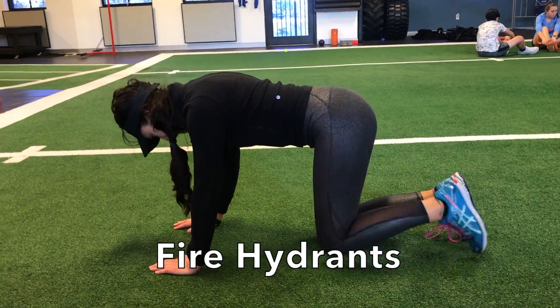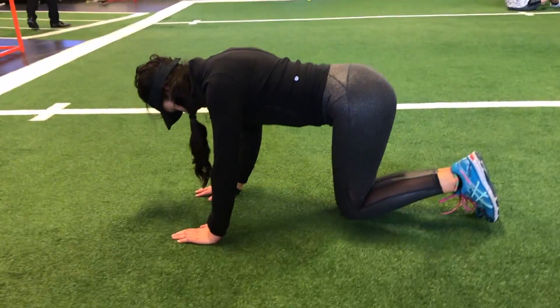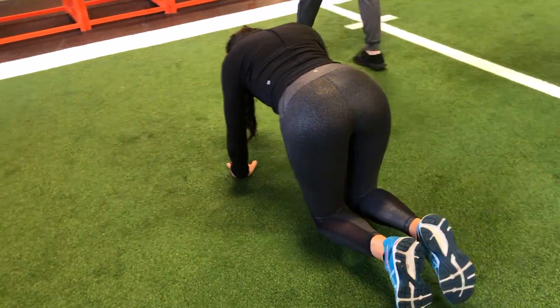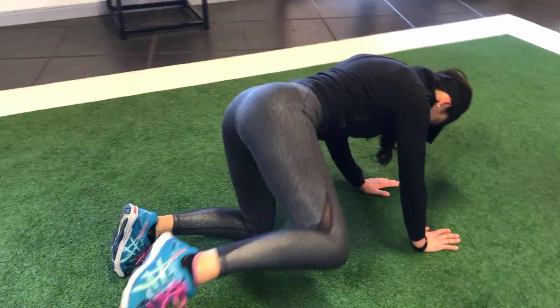Fire hydrants are another great exercise to help prepare your body for explosive rotational movements like the golf swing. Start on your hands and knees, and while maintaining your knees bent at 90 degrees, bring your leg outwards as far as you can while keeping your hips even. Focus on feeling this movement in your glutes.